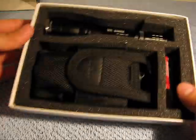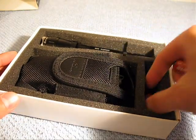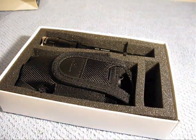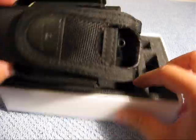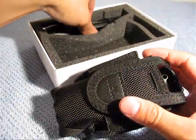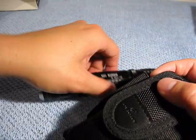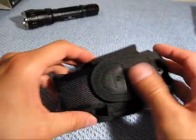Getting into the box itself, you get a bunch of different goodies. You get two CR123 batteries, which is what this runs off of. You get a nice nylon sheath, and then you get the flashlight itself. I'll get to the flashlight in a second, but first I want to talk about the sheath and all the little goodies that come inside of it.